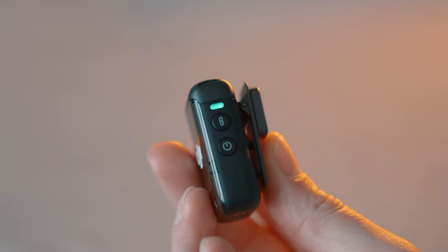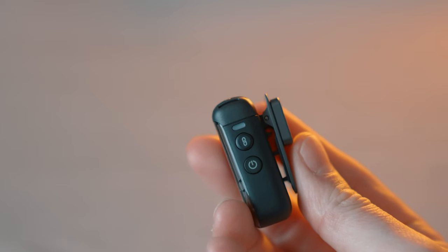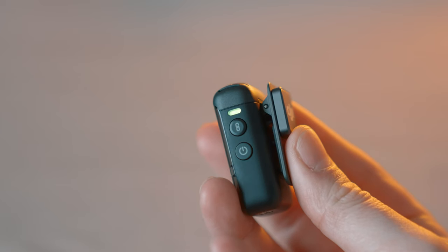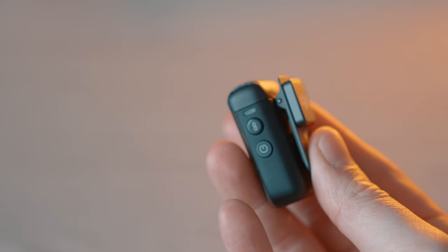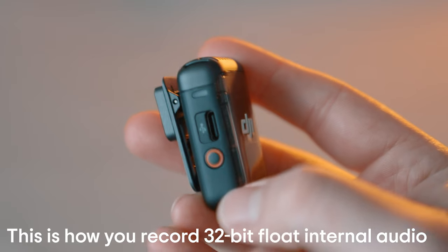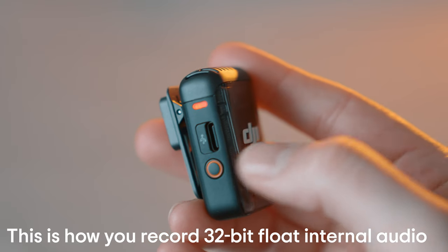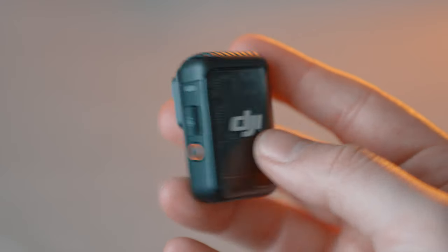A really cool feature about these mics is that they have noise cancellation that you can toggle on and off. To do so, you just click the power button once and you'll notice the color change from a dark green to a lighter green, indicating that noise cancellation is on. Another fantastic feature is the fact that there's eight gigabytes of storage built into these mics, so you can record directly onto the mic itself. To access that audio, you've got a Type-C port on the side of each mic.